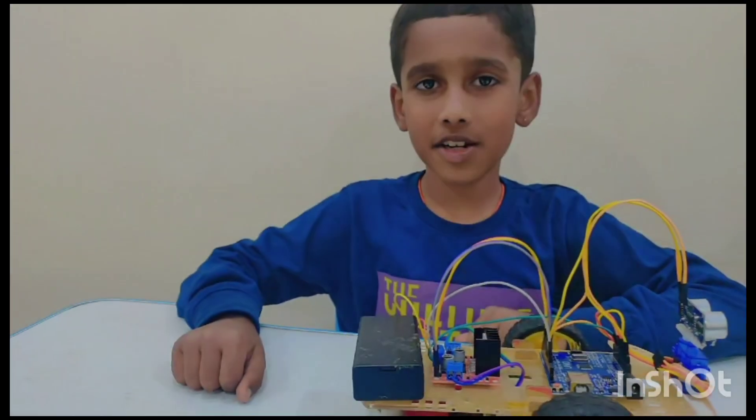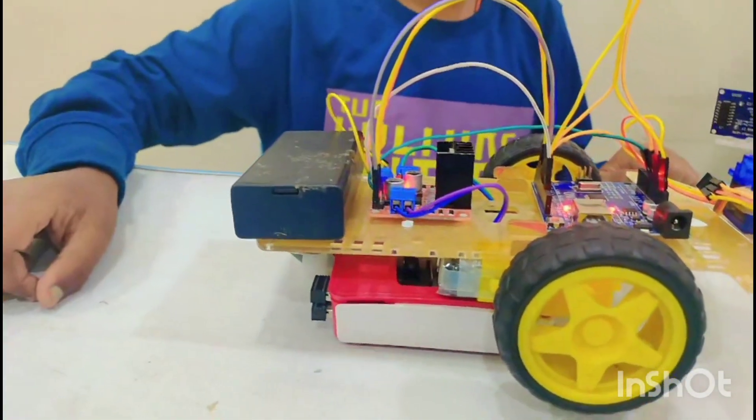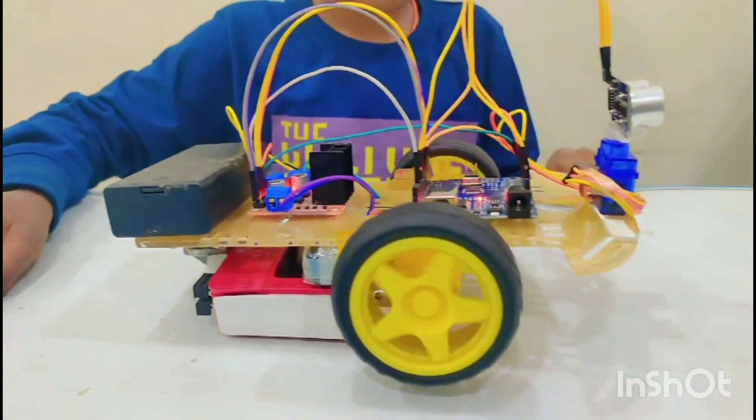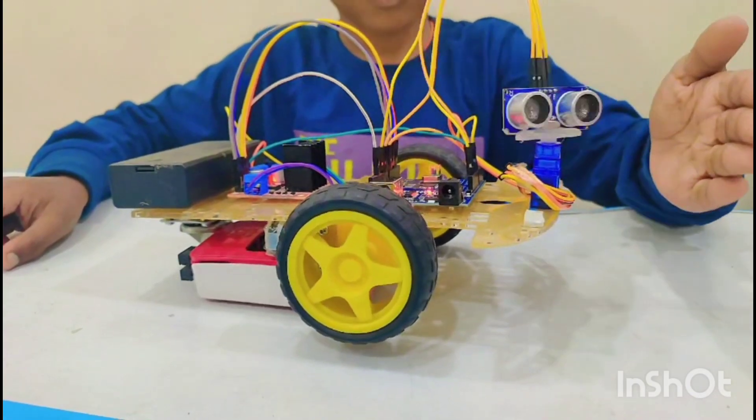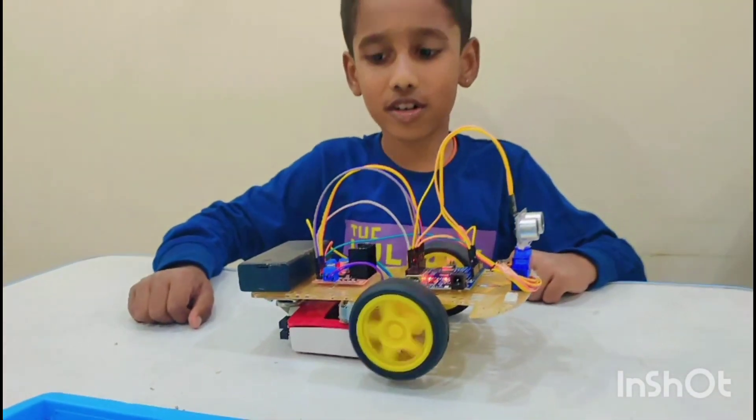Let me turn it on. Let me try it on the floor.